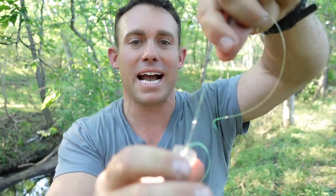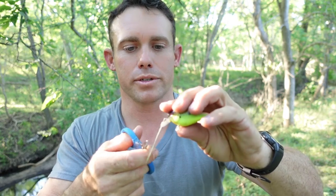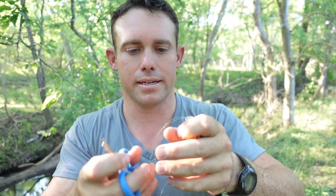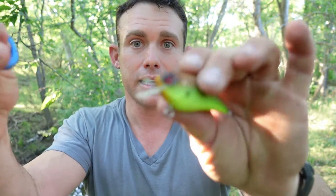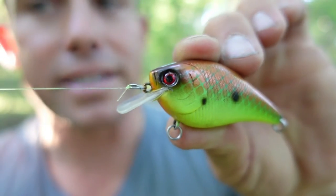And that is one of the fastest and one of the best knots to tie on here. And of course you want to snip your line here — snip it short. There we are. And there's the knot you end up with, right there.